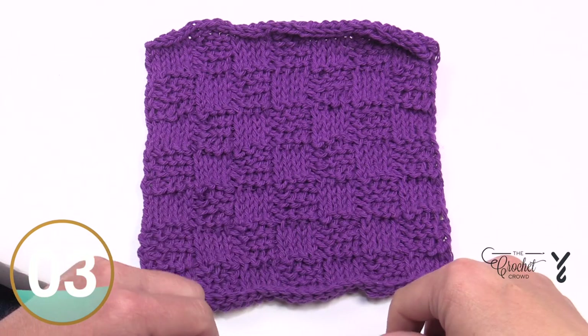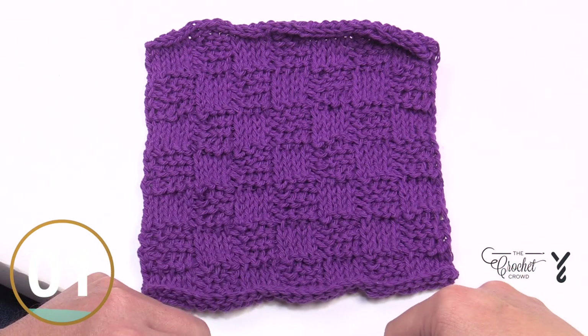Let me show you how this is done. This is using the Tunisian knit stitch and the Tunisian purl in tandem.